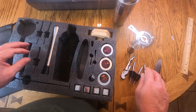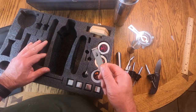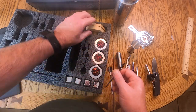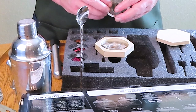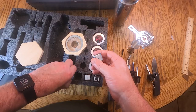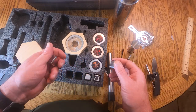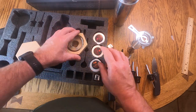Then we have the muddler — that's for your mint juleps. You get handy ice tongs, a little spoon for the wood chips, a little brush for the smoker to clean it out, the smoker itself, and two holders for the wood chips. Very interestingly, we have four stainless steel chilling cubes. You put them in the freezer, get them ice cold, put them in your cocktail and they won't water it down. A lot of cocktails rely on ice to water it down just a little bit, so use these appropriately.